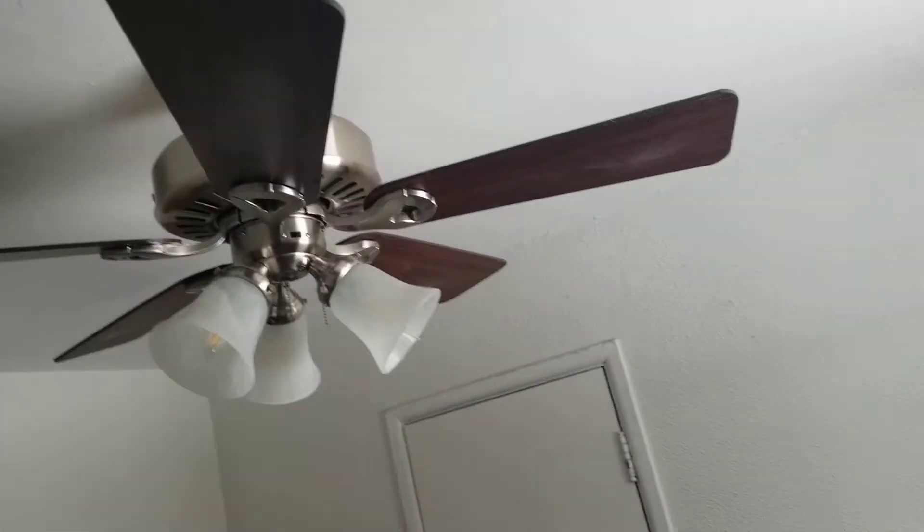I actually thought it would make the fan quieter, but it doesn't really make it quieter. But that's okay.